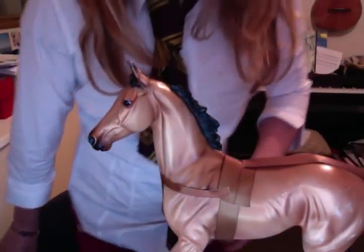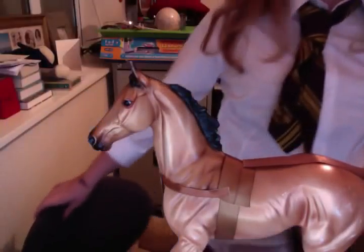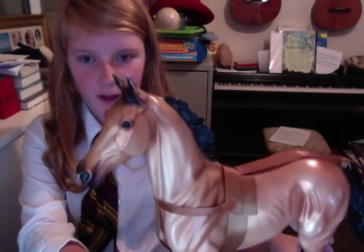Hello, I'm here today to tell you about my homemade tack. This is Rusty, 2007 limited edition. I got him from my Nana and Grandad a couple of years ago now.